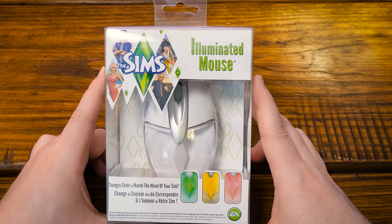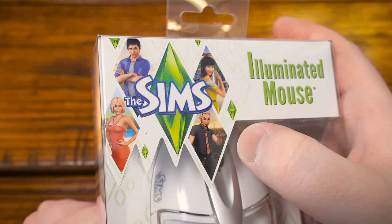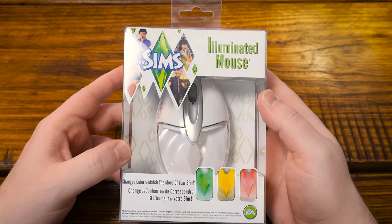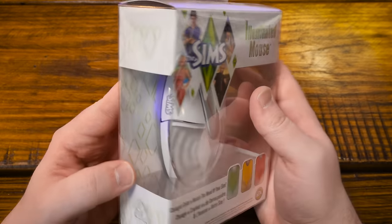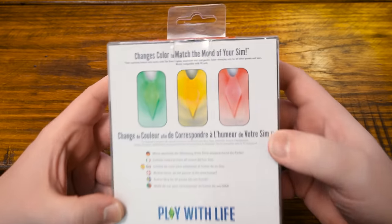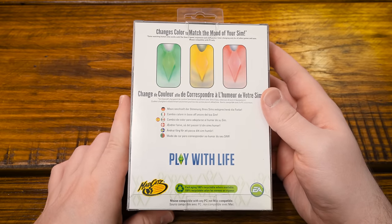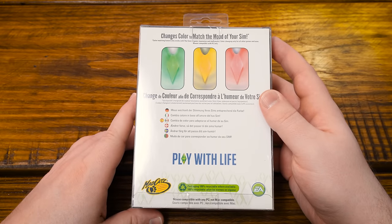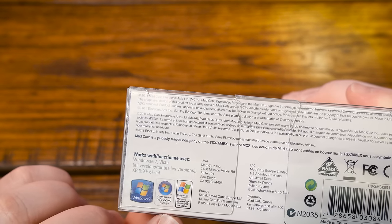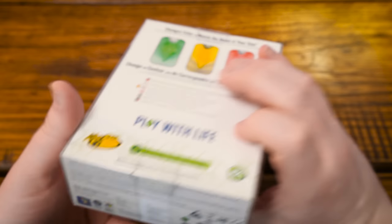Now let's look at this Sims mouse. You can tell it came out around the time of Sims 3. They just called it 'The Sims Illuminated Mouse.' I remember when this came out — I had one, used it once and thought it was kind of a fun little gimmick. It's supposed to change the color of the LED to match your Sim's mood, but I used it once and put it away. It's made by MadCatz. Windows 7, Vista, XP — so it's from 2011, about 13 years ago.